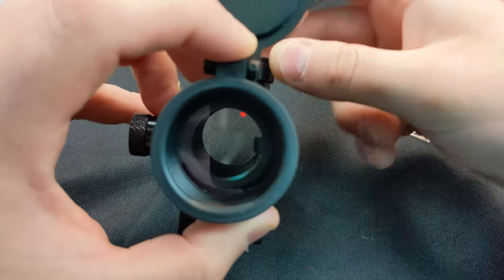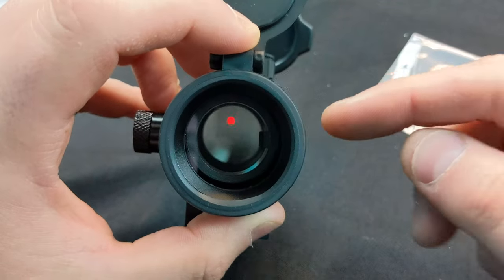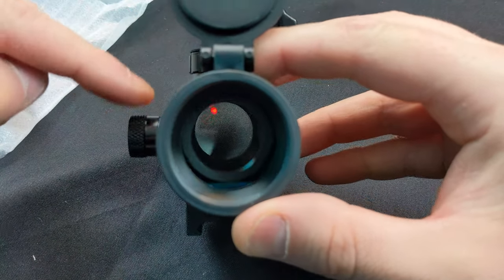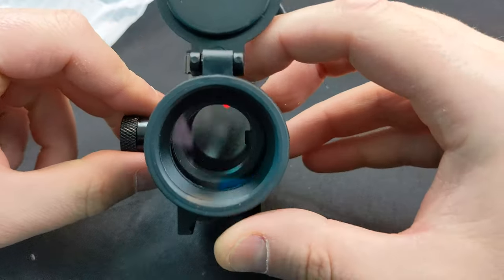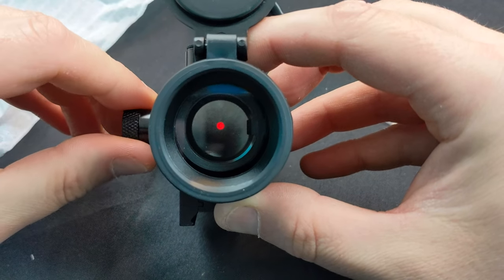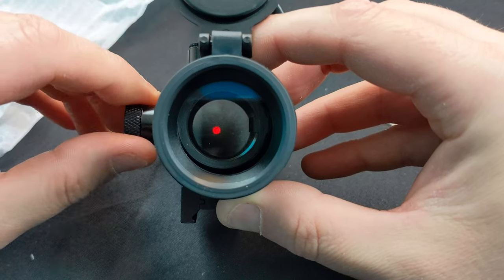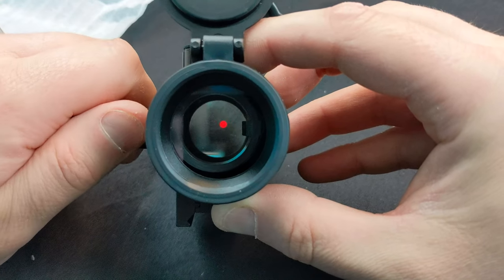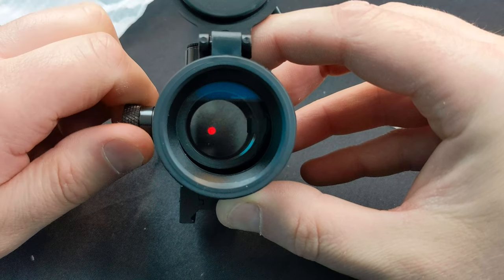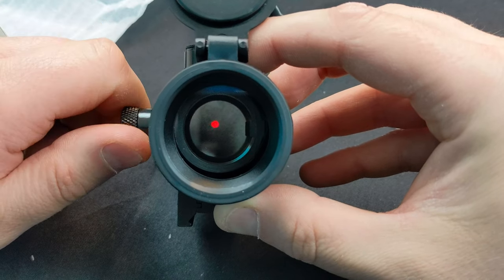Then you get the green dot — keep going through the different brightness levels until it's off, and then you're back to the start. In person it's much brighter and bigger, easy to see. For adjusting your point of impact, you have the left and right adjuster up here — just twist it and you can see it shifting to the far side.